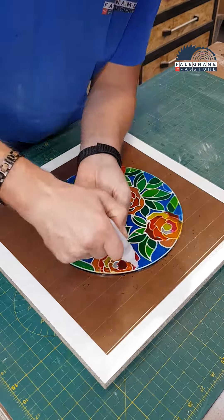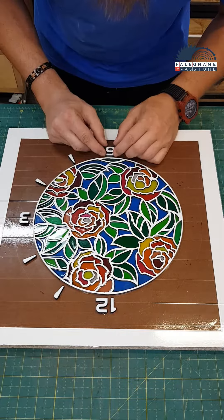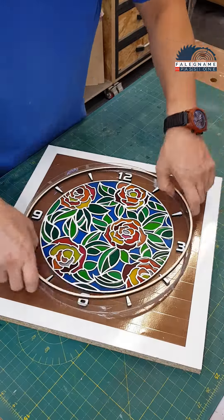I glue the finished piece to the previously prepared template and also glue the numbers in the right place. Then I make a mold from transparent plastic and secure it with hot glue.